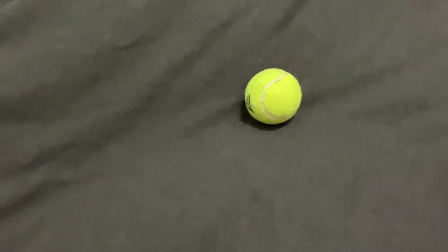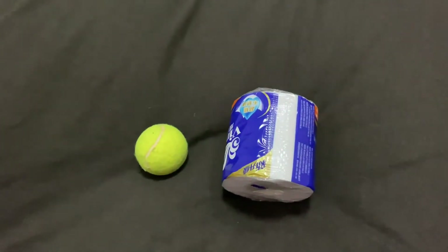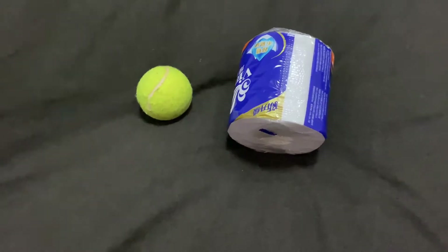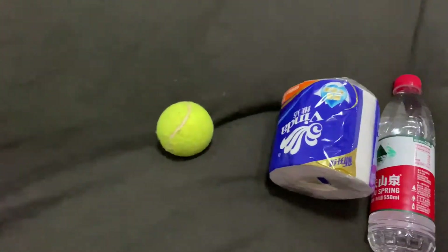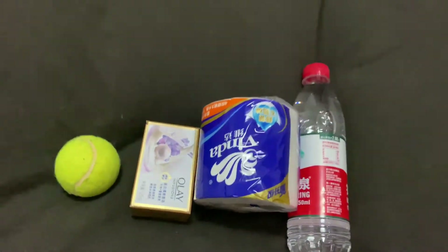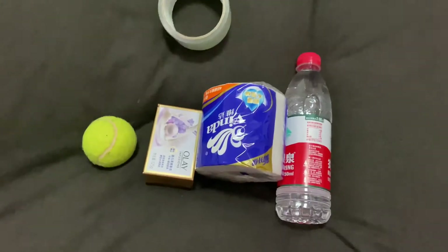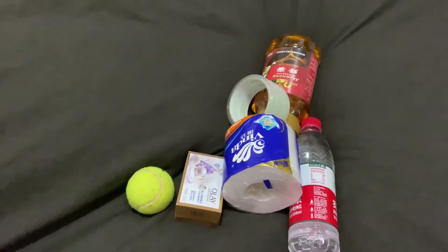If you want, you can use toilet paper — toilet paper is okay in today's activity. Or you can use a bottle of water. Or you can use a box of soap. Anything is okay. You can even use tape. Or you can use honey. Anything is okay.